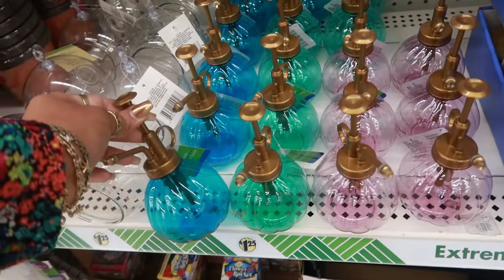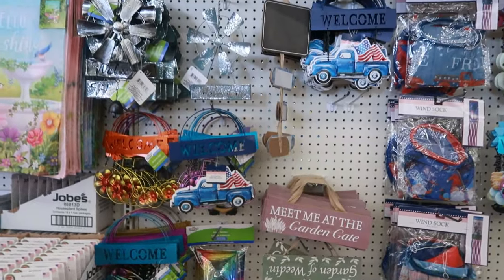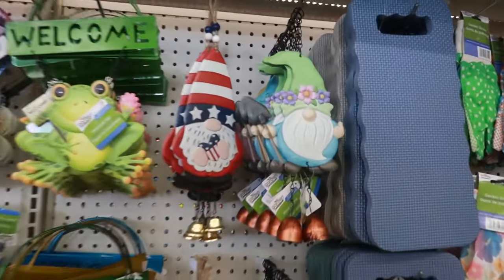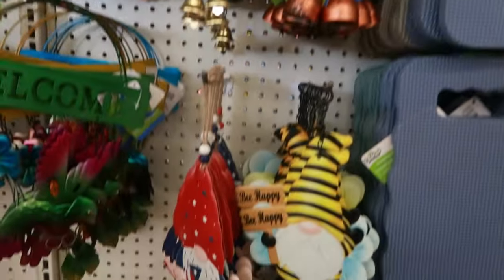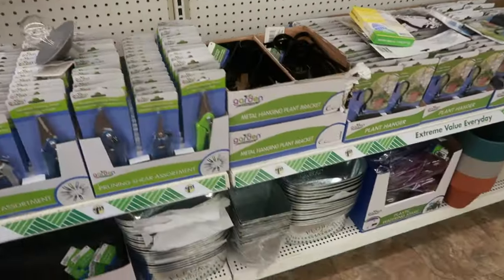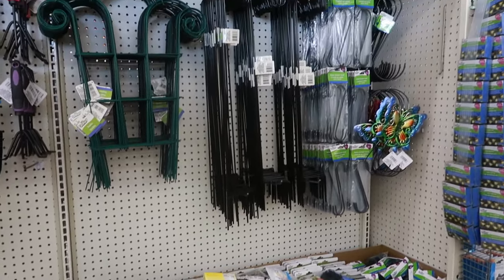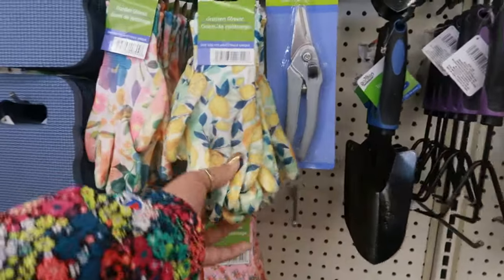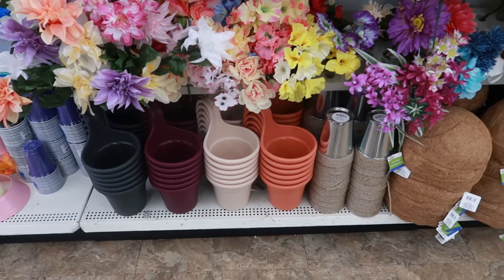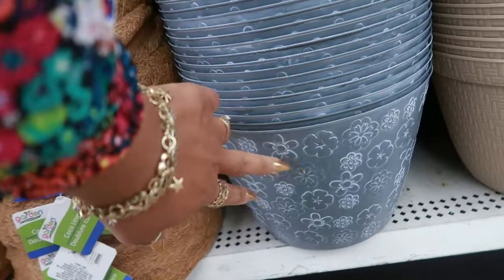There's the little Mr. Bottles, the terrarium, and some of the signs. The little bell on the bottom. Some of the pots down there. There's the pretty hanging pots in all four colors. This one kind of looks like cement with the flowers on it.